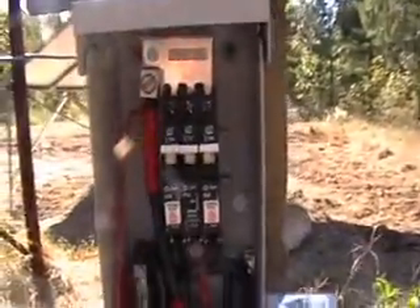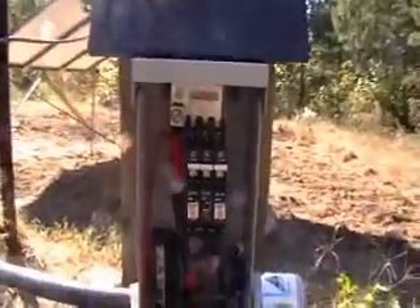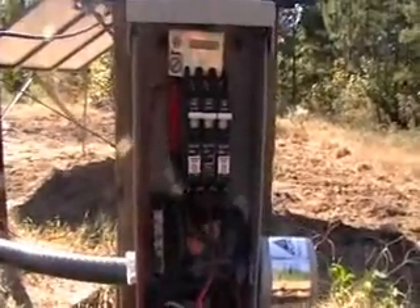That's the disconnect and it's fully loaded. I can't put any more breakers in it, so if I want to get more solar panels I'm going to have to get another disconnect.